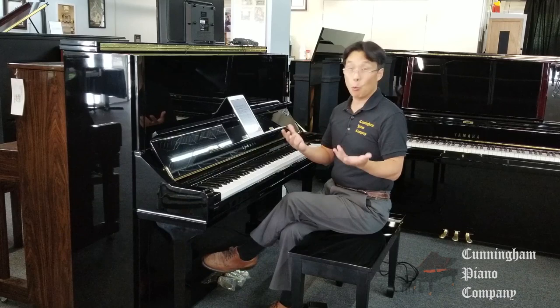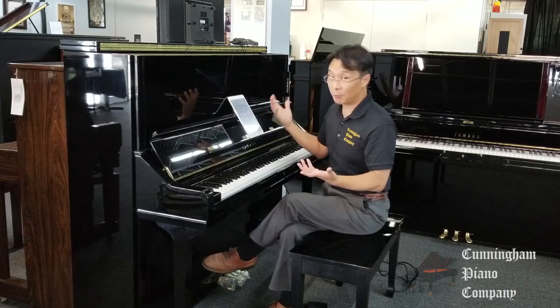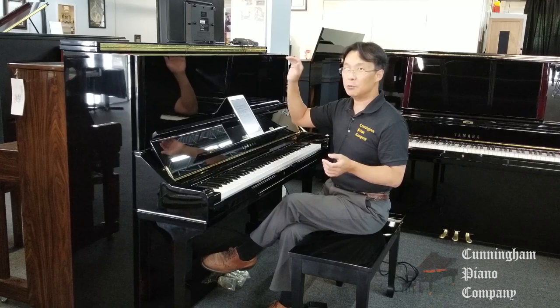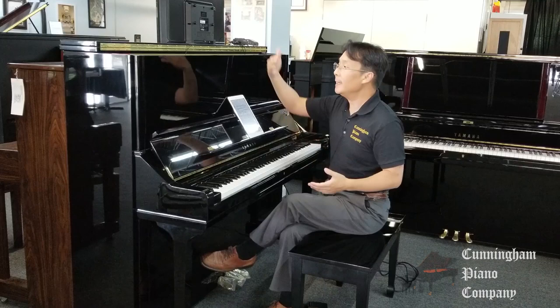A lot of folks know about Yamaha's very famous U1, an extremely popular piano in homes and schools and studios, but I don't think as many people know about the U1's big brother, the U3. Big brother in every sense of the word — it's a taller piano. The U1 is 48 inches, a wonderful piano. The U3 is 52 inches tall, with a longer bass string, which means richer sound, and a larger soundboard area.